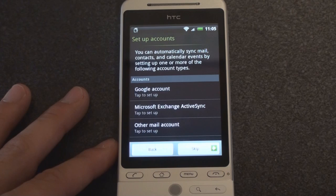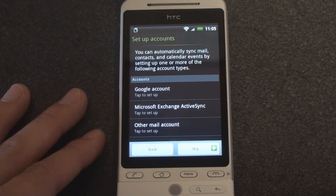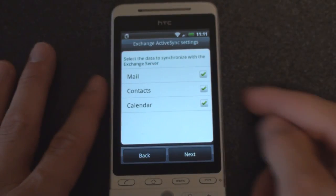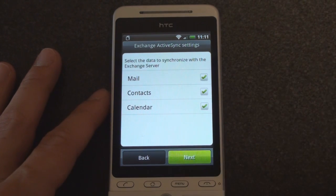You can automatically sync mail, contacts, and calendar events by setting up one or more of the following account types. It has Microsoft Exchange, which is terrific because I use that religiously. So I'm going to enter in my exchange information. Connected to the exchange server and it's asking, do I want to sync mail, contacts, and calendar? Of course I do. Doesn't look like tasks is on here, which is kind of interesting. Let's go to next.